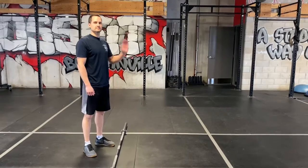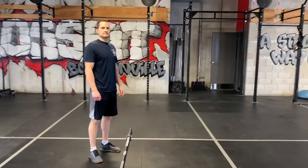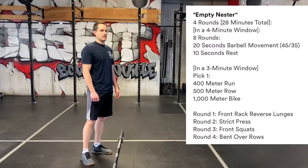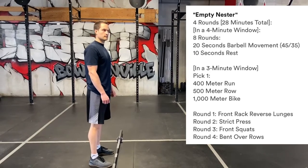Coach Ryan here is going to show us some of the movements for Sunday's workout. Today for Sunday it's going to be a little bit of a tricky one — we've got some Tabata mixed in with some cardio.